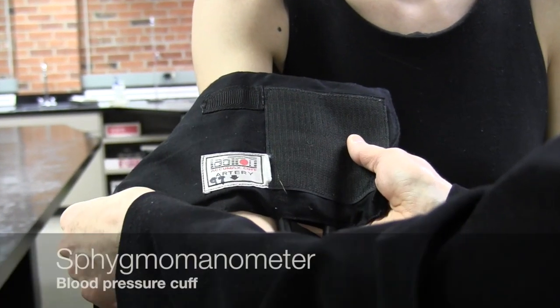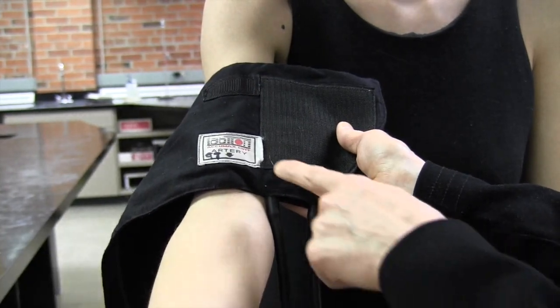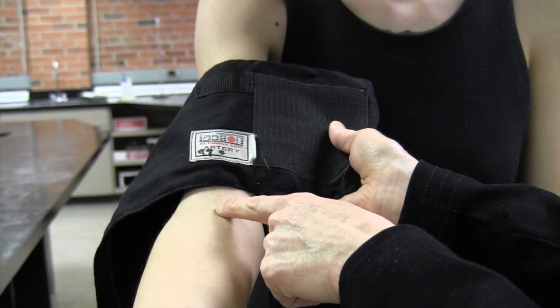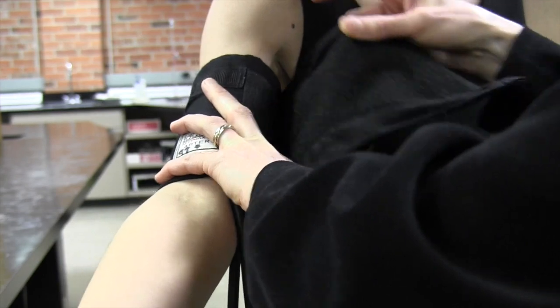Today we're going to take blood pressure using a sphygmomanometer or blood pressure cuff. We'll start by placing it on the arm with the arrow in line with the middle of the inside of the elbow, and then we'll wrap it around making sure it's fairly snug.